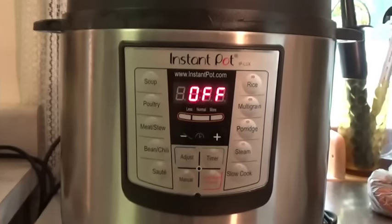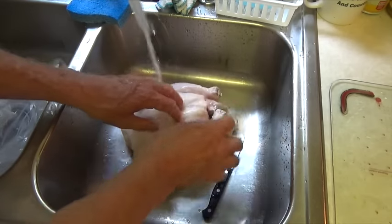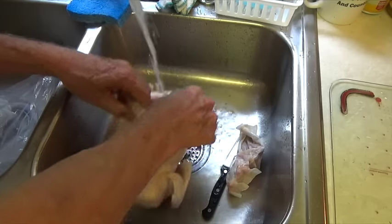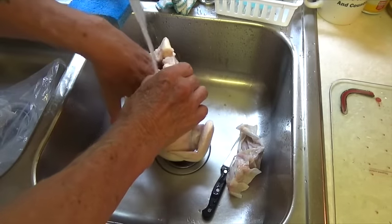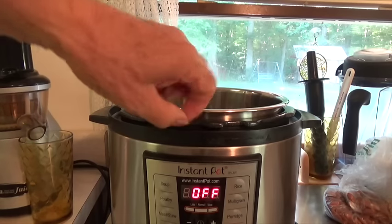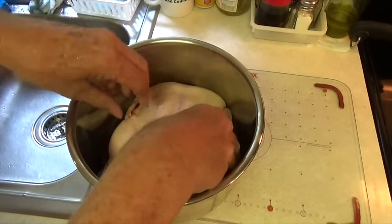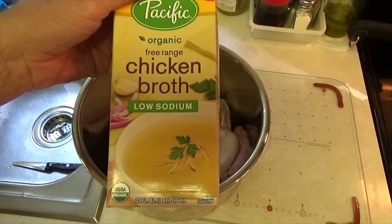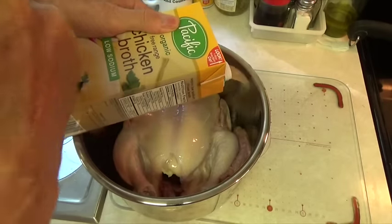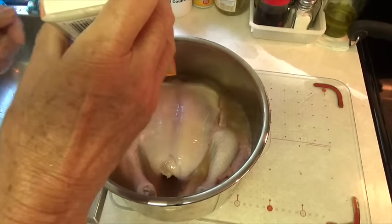I'm going to use this thing called an Instant Pot, and it's actually a steam cooker. We're going to use a whole chicken, and we're going to wash it first, then remove the giblet package, which is in a paper bag inside the cavity. The Instant Pot has a stainless steel inner pot. Now we're going to add a 32-ounce box of store-bought chicken broth. You could use water if you want to, but that will make you have a weaker bone broth. We need the extra liquid in here for when we start cooking the bones.